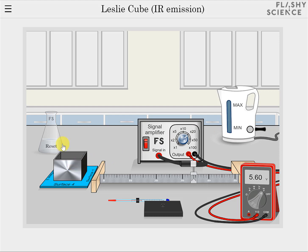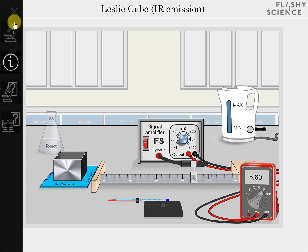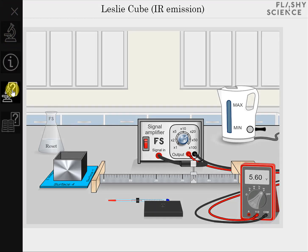The experiment also has additional functionality that you can access via this icon in the top left of the screen. This opens a menu with 5 more icons. The first icon simply closes the menu again. The second icon returns you to the experiment when you are on a questions screen. The third is the click information icon — clicking this will highlight all of the areas on the screen that can be clicked to control the experiment. The fourth icon opens a screen of questions directly related to the experiment you might have just performed. The final icon opens revision questions that cover the area of infrared emission more generally.